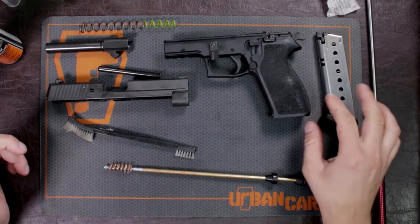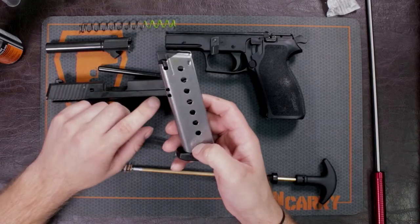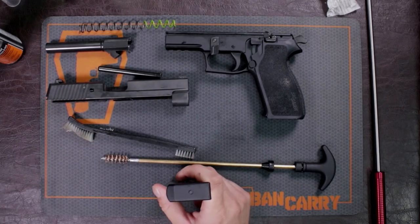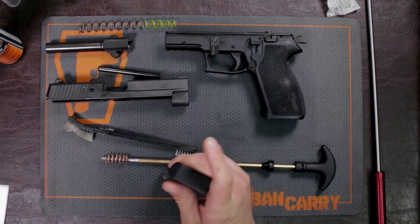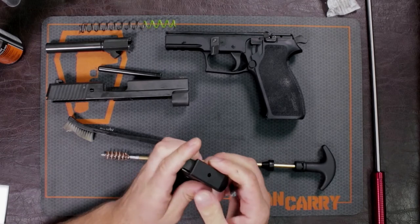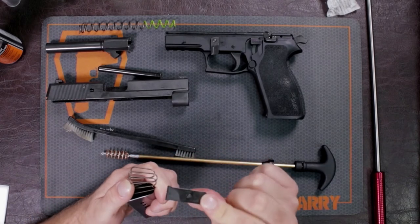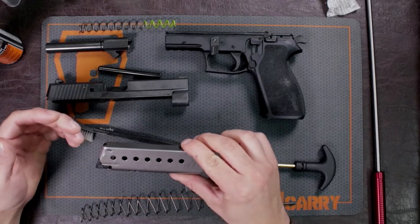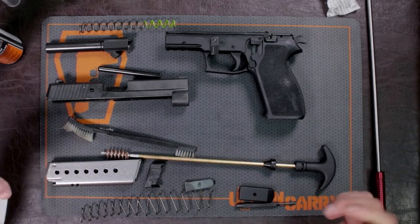Something a lot of people don't clean is the magazine, but it is still important. It has all these holes in it and dirt and excess powder fouling can end up inside. Let me show you how to take this apart. You have a little detent pin in there that holds the base plate. All you need to do is take a punch, depress that, and the base plate will start coming off. Then you have this little buffer which has that pin on it. Take your spring out, making sure you set everything up to put it back in reverse order — you don't want to reverse your magazine.